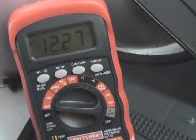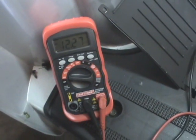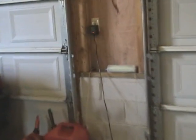So if your voltage is a little low, you'll want to hook it up to a charger. I recommend a battery tender like I've got here. Just hook that up to the battery and take your multimeter off.